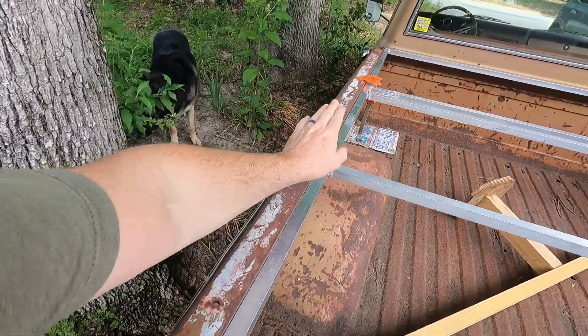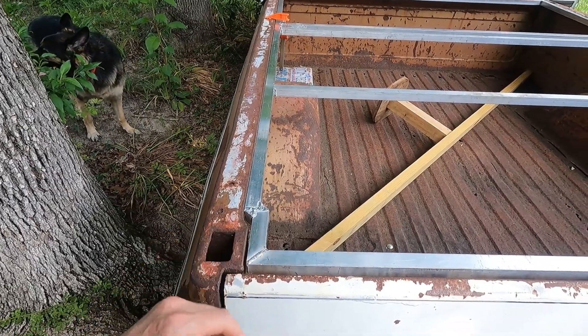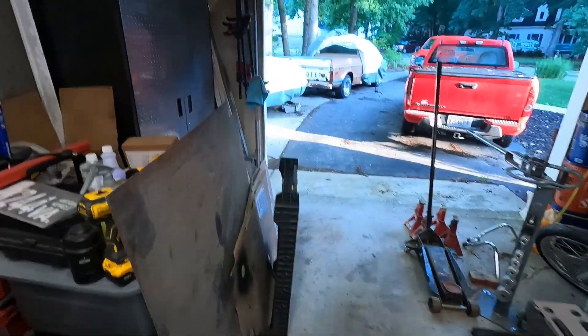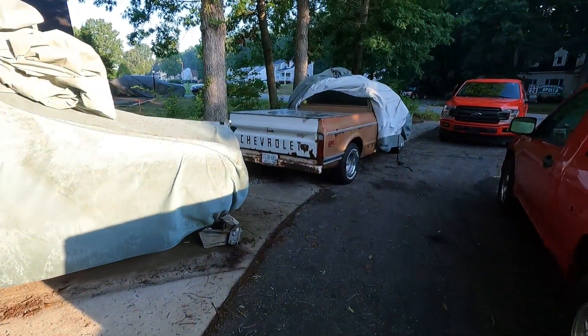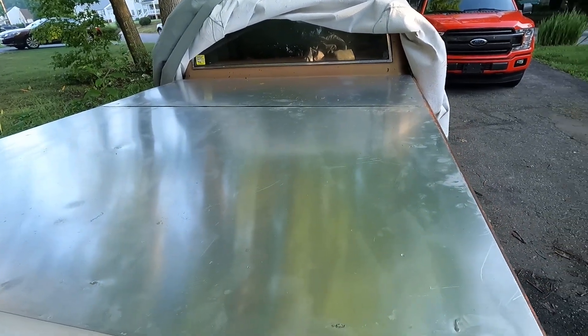I'm glad I didn't weld the tops. We'll get this cut and get it fit again. The table's empty, which means one thing — our cover's done. There we go, aluminum, all done.